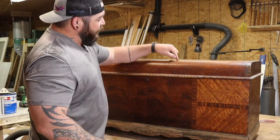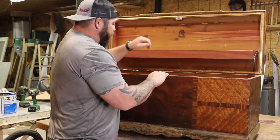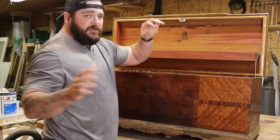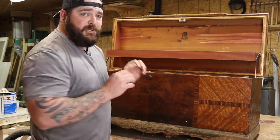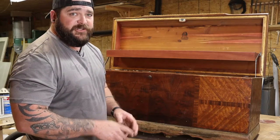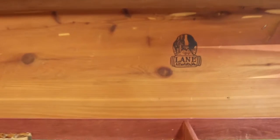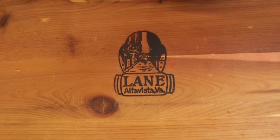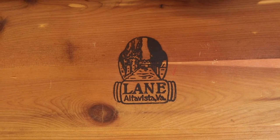I'm going to take you down off the tripod and we're going to have a look inside to show you what it looks like and see how beautiful this thing still is after all these years. As you can see, this is the quintessential Lane from Alta Vista, Virginia logo right there.